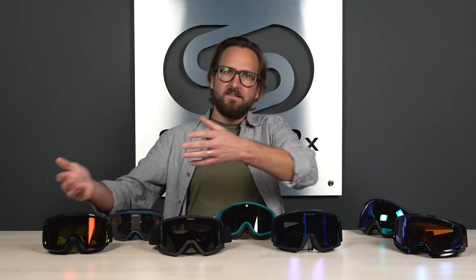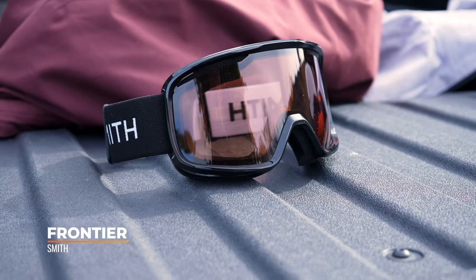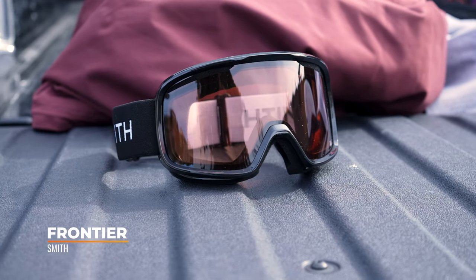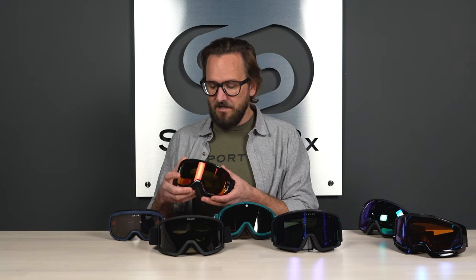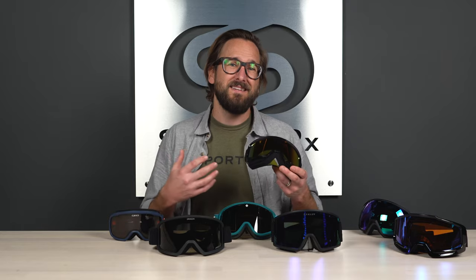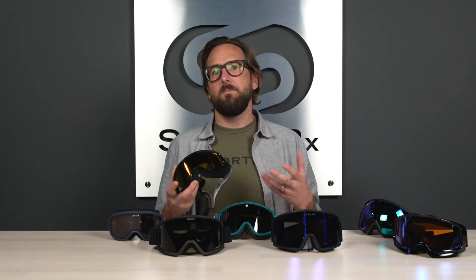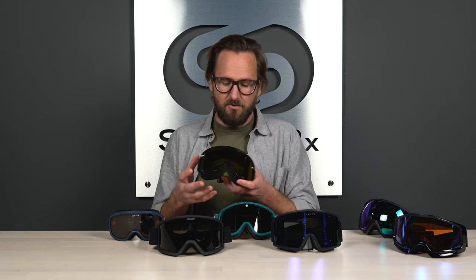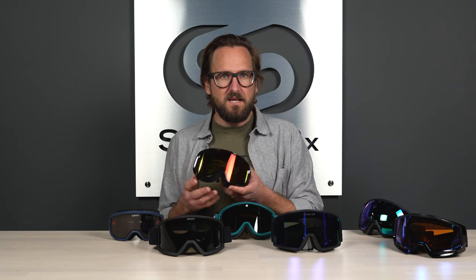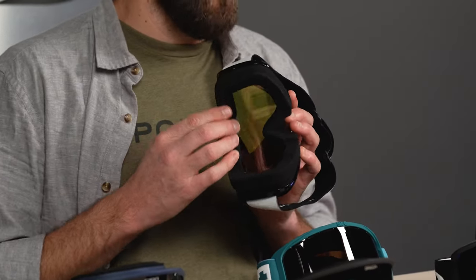Starting in ascending price order, we have the Smith Frontier. We can't talk about snow goggles without talking about Smith, and they have a really good budget-friendly goggle here. The Frontier starts at fifty bucks — amazingly affordable. You can't expect all the top-tier features since those are reserved for top-tier price points, but you still get an awesome goggle. When it comes to size, this is a small to medium fit, and you are not going to get ChromaPop.